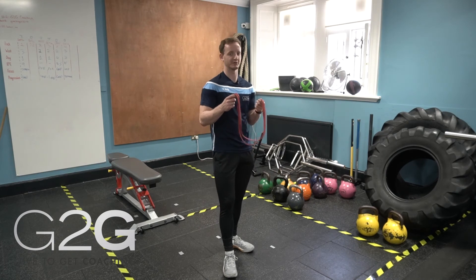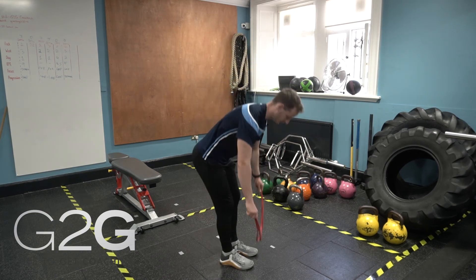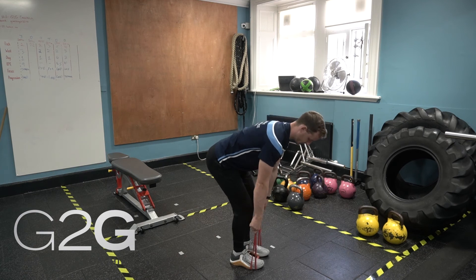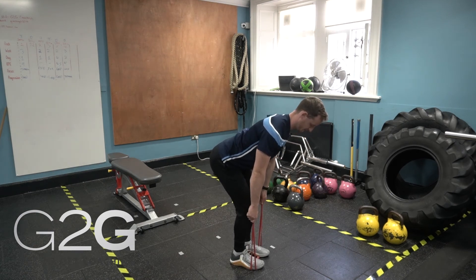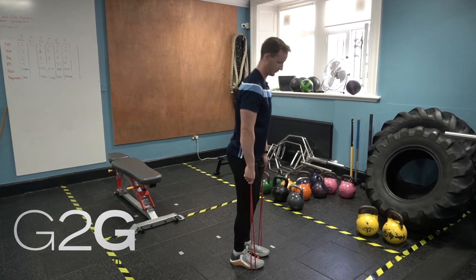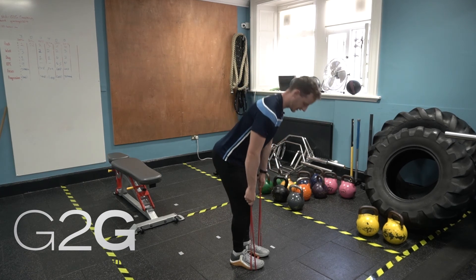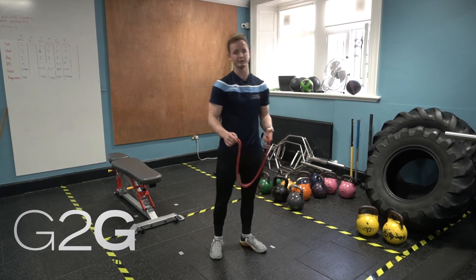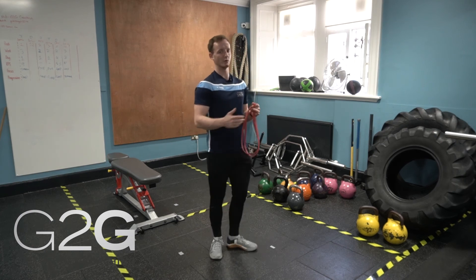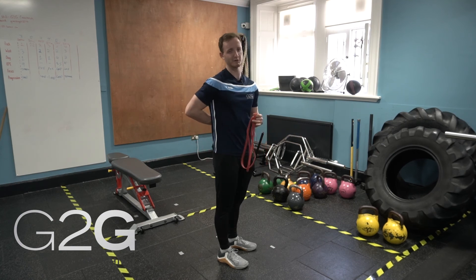A nice progression from there is adding a band to give more feedback and resistance during the hinge. You're going to grab the band underneath your feet, slightly soften the knees, pull the band up towards you, set your shoulder blades and then hinge and drive the floor away. Getting comfortable using the band can be really good because it helps transition us into bigger hinge movements such as the deadlift, where the emphasis is driving the floor away as opposed to rounding and lifting from our backs.